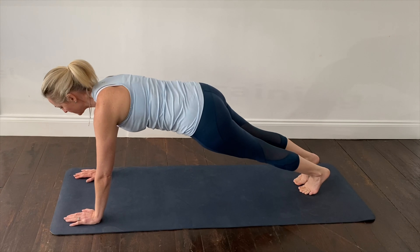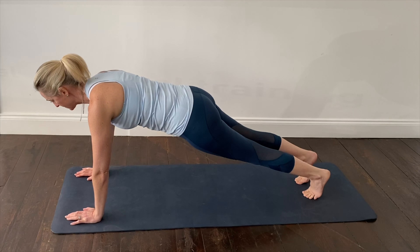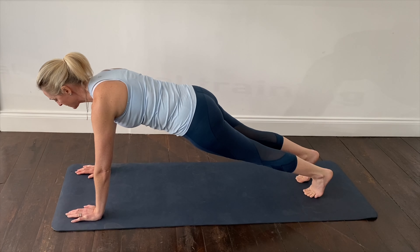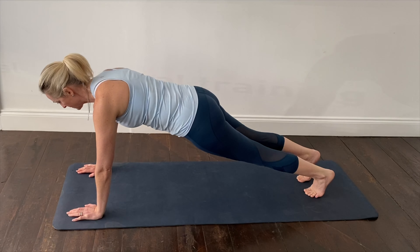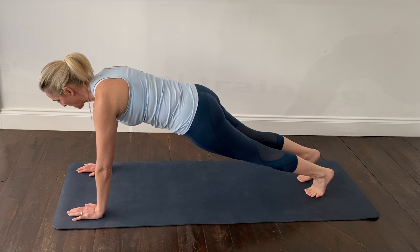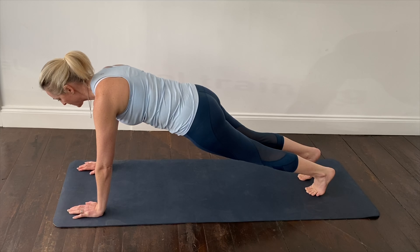Come onto the balls of your feet with your knees and feet hip-width apart and your hands directly underneath your shoulders, finding that neutral spine position, keeping the head and the neck in alignment with the rest of the spine. Keep the core lightly held in and maintain your breath wide and full through the nose, breathing out through your mouth.